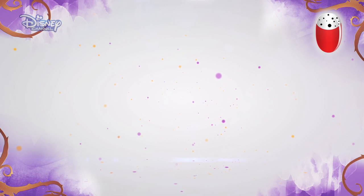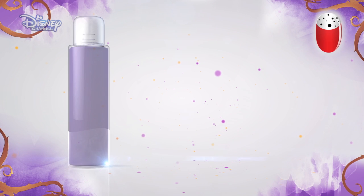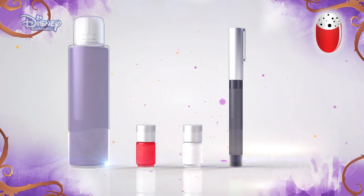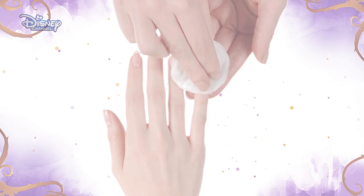To do this, you will need nail polish remover, red nail varnish, white nail varnish, a black nail polish pen, and a clear top coat. Remember to ask your parents' permission before you start and take care.